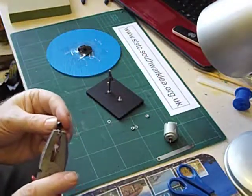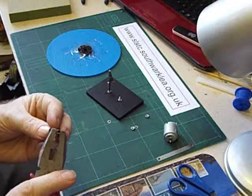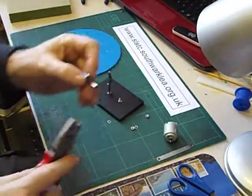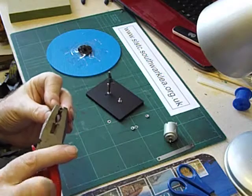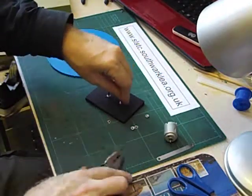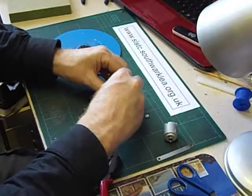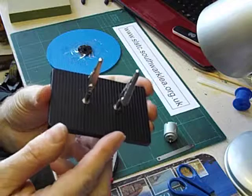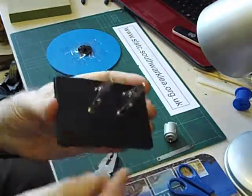That's still too loose, so squash it a little bit more. Getting there — I think one more. There we are, that's going to be a good fit. So we've got the two crocodile clips fitted to the terminals of the solar cell.